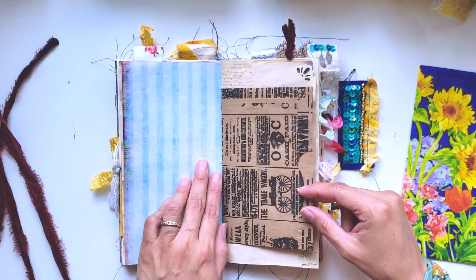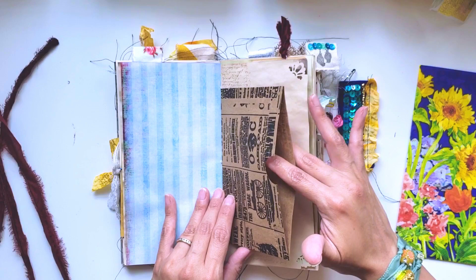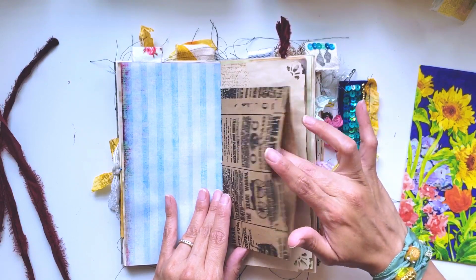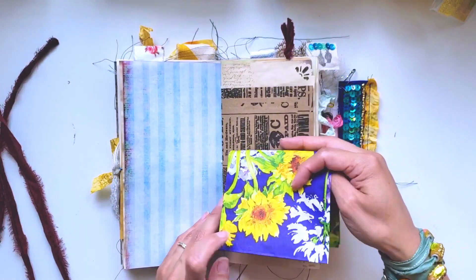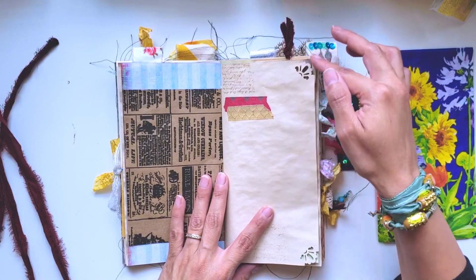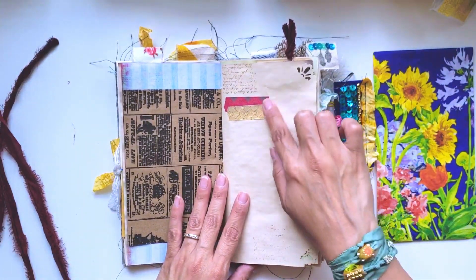Here is some paper that I printed out - I love these colors. Here's an envelope or bag that's on both sides so you can put anything you want in there. Tea-stained paper with a little edge punch, some script stamping, and some more washi tape.